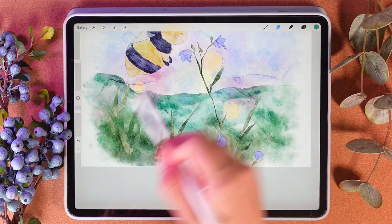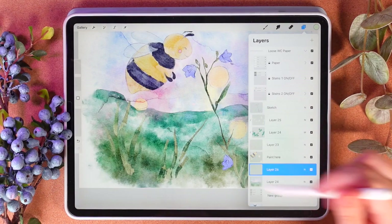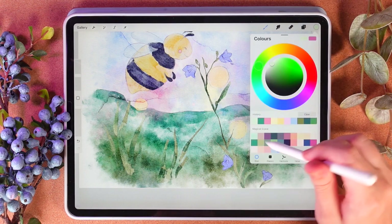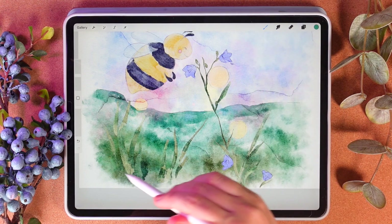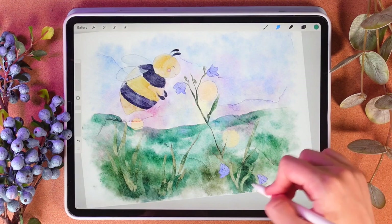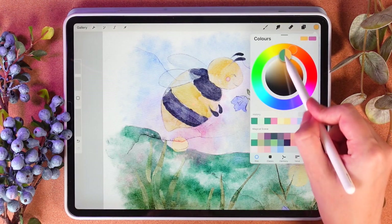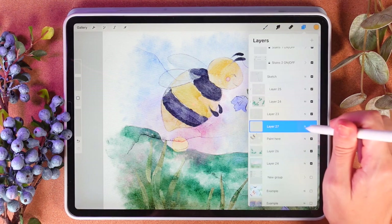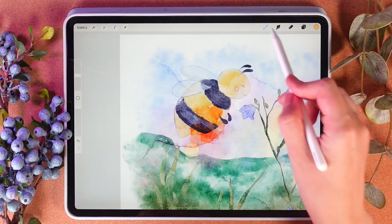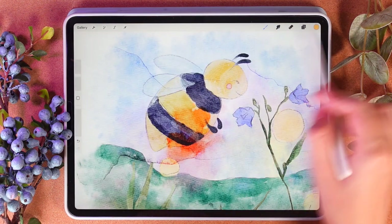Go grab the blending tool and just blend the parts that I don't like. After that I'll create one more layer above the background color and move to multiply. I'm going to add some blooms to our lovely bee. Orange color — create one more layer above, multiply. You see it's already so bright, and you see the color might bleed one into another.